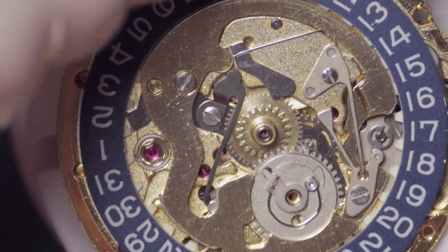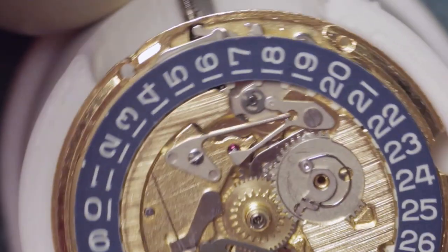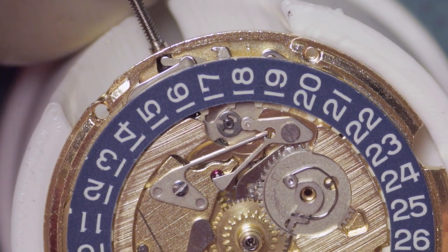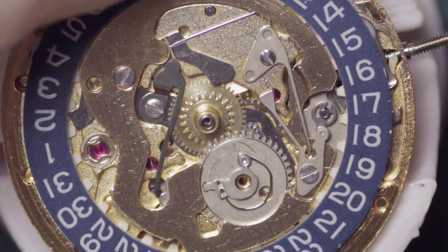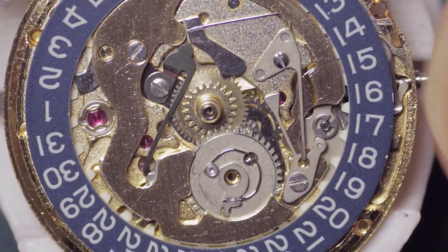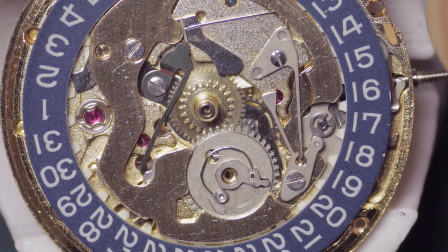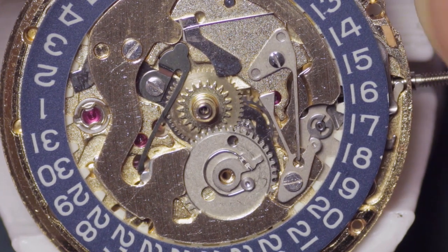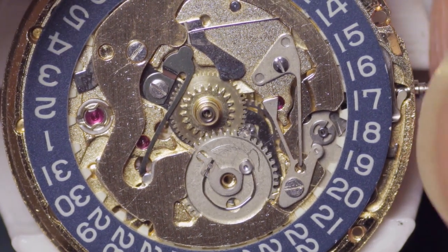Down here, where I'm pointing with my pegwood, that spring needs to be located on the cam of the lower one so it's under tension. If you watch as I now wind this on, you'll see the spring on the silver wheel come under tension, and then the jumper to the left will suddenly snap over. In doing so, this is what advances both the day and the date simultaneously - it happens in a fraction of a second. It's a very, very clever system.